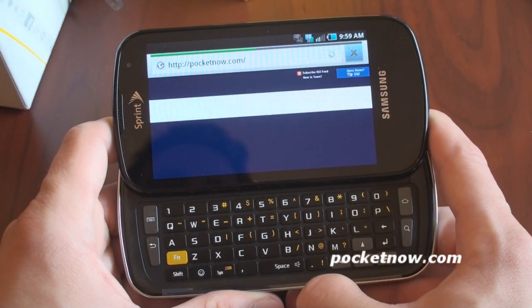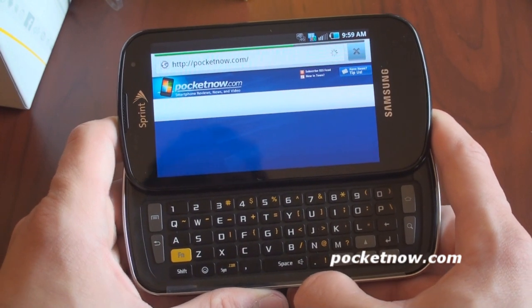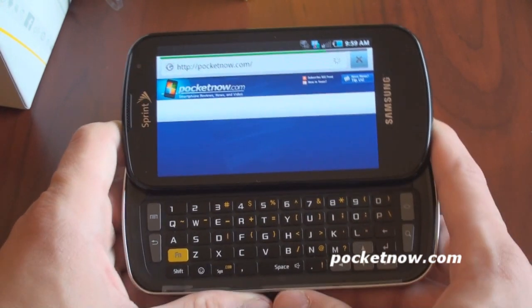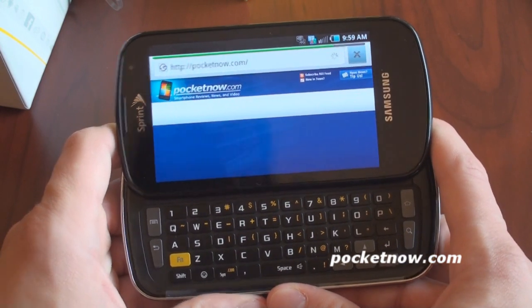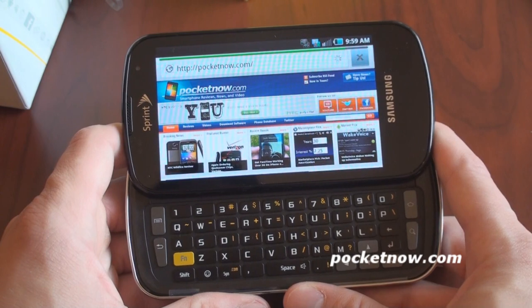Okay, here we go. This is over 3G, but I just want to demonstrate the speed over 3G, and then we're going to cut out and come back in another video talking about the software and the hardware and really all of the cool stuff that the Sprint Epic 4G has to offer.